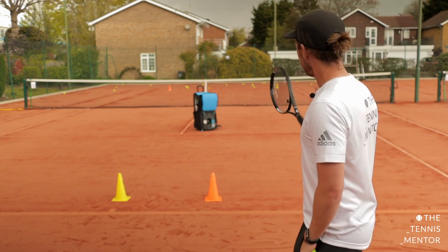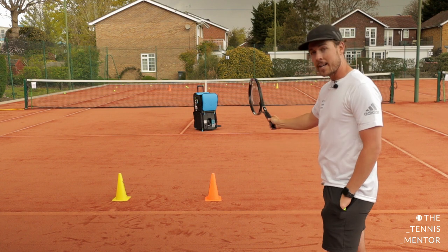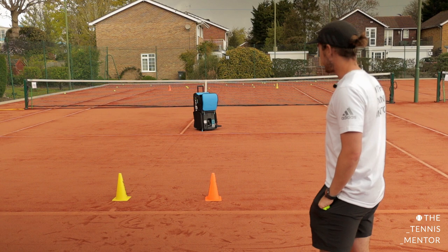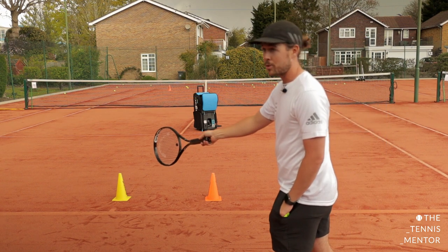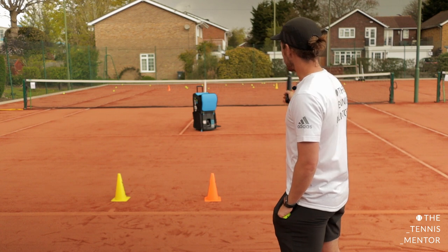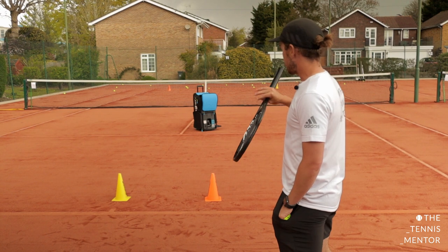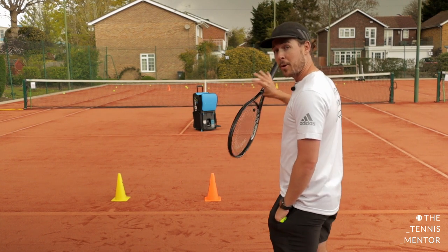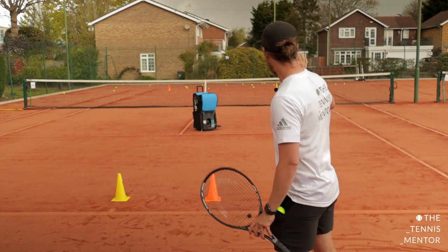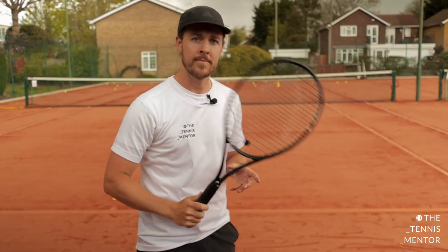I'm going to be hitting forehands on the run. Every time I aim my forehand cross court I'm going to recover behind the orange cone, and every time I decide to go down the line to the yellow cone I'm going to recover further to the center of the court. This will be realistic for what you would do on the match court because when you're hitting cross court you don't need to get all the way back towards the middle. When I'm under pressure on the forehand I'll be hitting more of an open stance forehand, and when I'm less under pressure I'll be stepping in with a more neutral stance to go down the line.